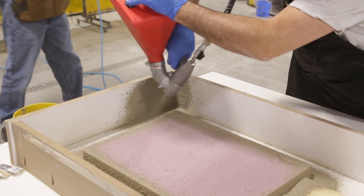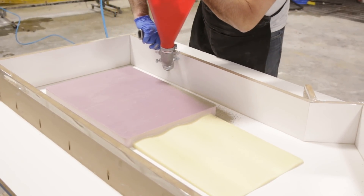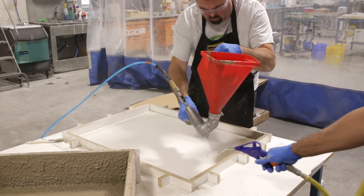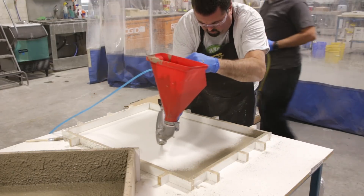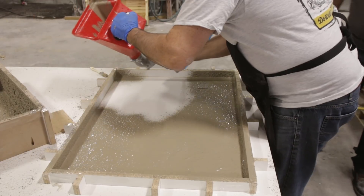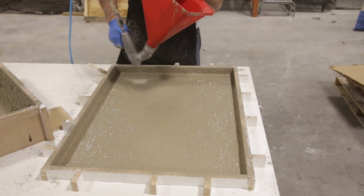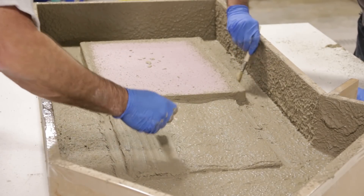We begin spraying the form starting in the corners and working outwards away from the origin. Working across the form, we stop a few inches shy of the adjacent corner. We use air to blow the excess sand which has accumulated in this corner. We follow the process of spraying the corner and working outwards to join the previous paused area, and continue until all surfaces are covered. We gently brushed the face coat to eliminate any error that may be trapped in the face.